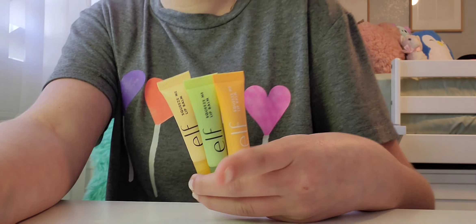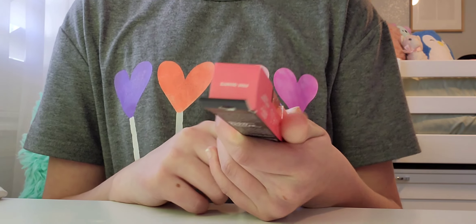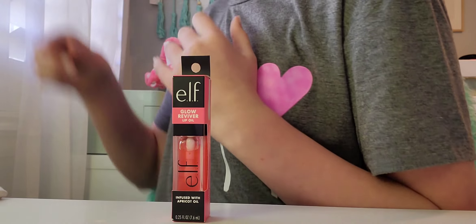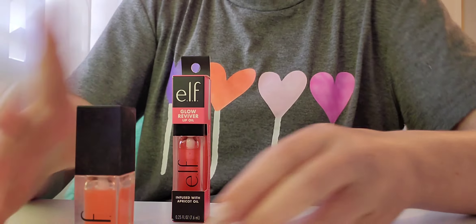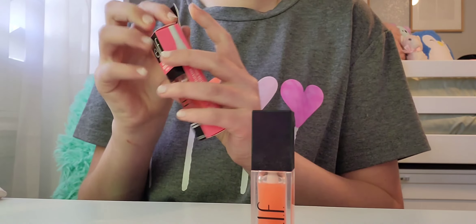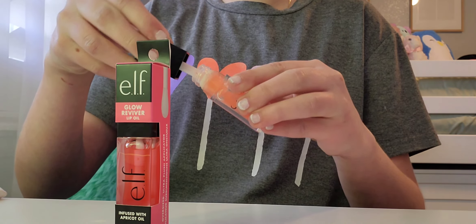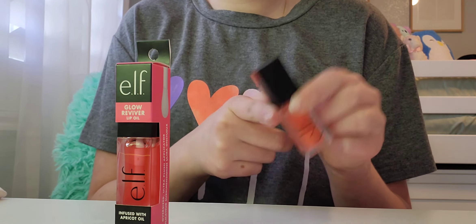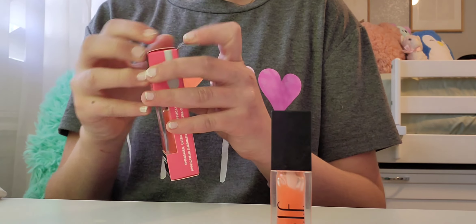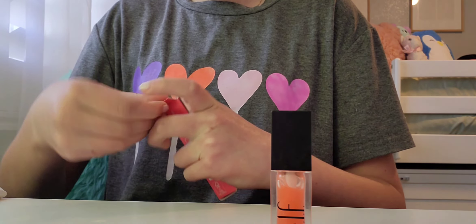The last thing I got from Amazon was a new ELF lip oil for my locker, because I always keep lip oils in my locker and I ran out of my ColourPop one. This is Pink Quartz — I'm obsessed with the packaging, it's such a bright pink. Here's Coral for comparison; they're really different. I have an unboxing of the coral one if you want to check that out. We'll leave it here to compare as we open this up.